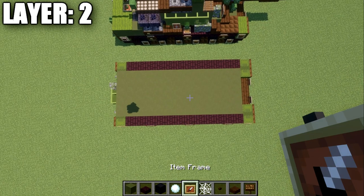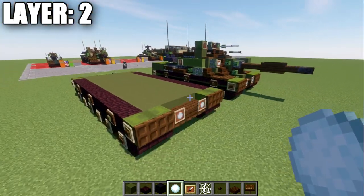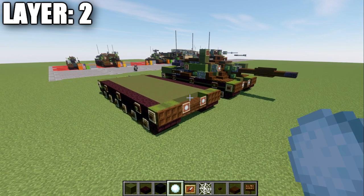Taking a look from the top-down view, this is what it should look like from above. With that, we'll be moving on to layer number three.